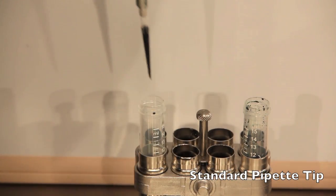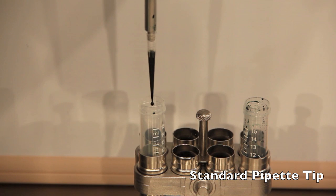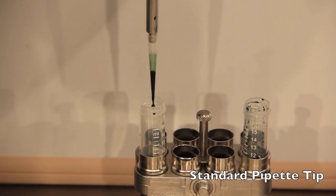Now we'll be doing the same experiment with a standard pipette tip. As you can see, the retention on the tip is very noticeable.